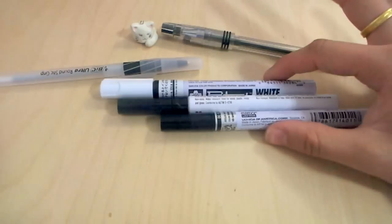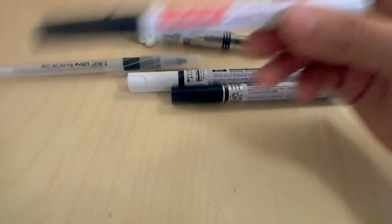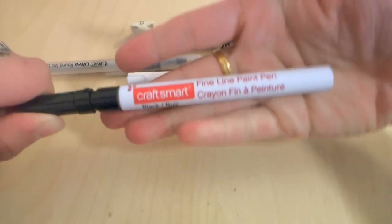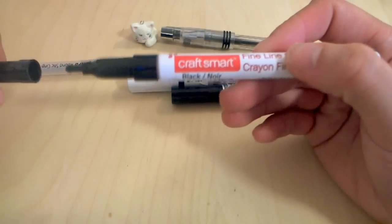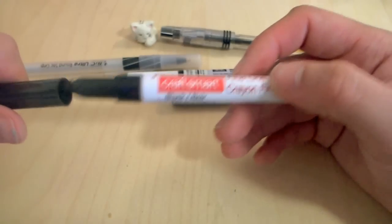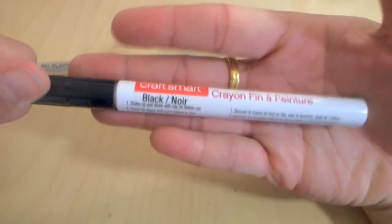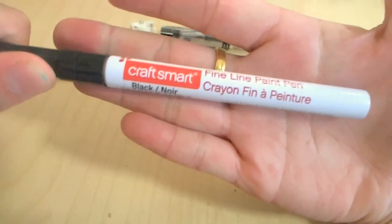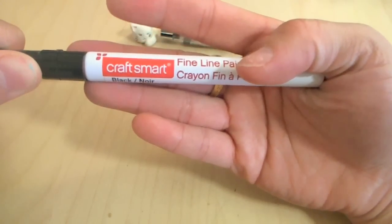Another thing you can use for polymer clay are paint pens. This is an acrylic paint pen from Craftsmart. I was a bit disappointed because it said fine line on it, and the picture depicted a very fine line, so I bought it thinking it would be really good. But this is really good for an acrylic paint pen — its performance is amazing. Unlike acrylic paints, this is very liquid and dries a lot quicker.